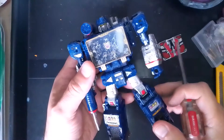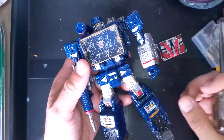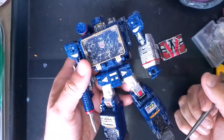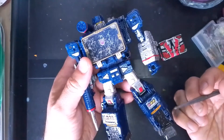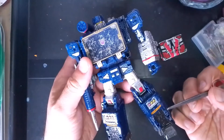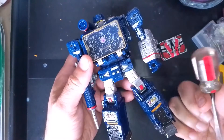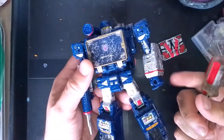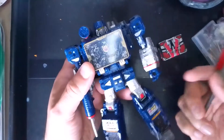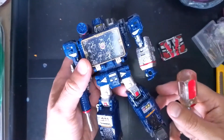So this Siege version came out first, then the Earthrise version which was the actual tape deck version, but I don't have that one. Actually, I'm sorry — it was the Netflix exclusive that came out as a tape deck. This one transforms into a spaceship, which we will see later.